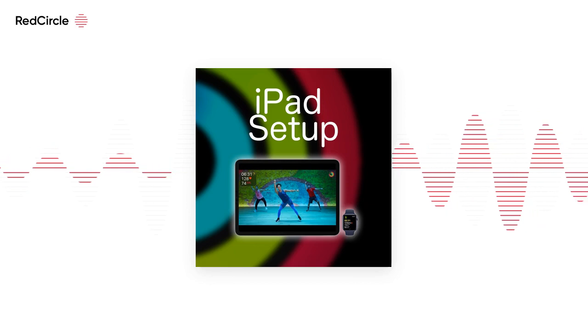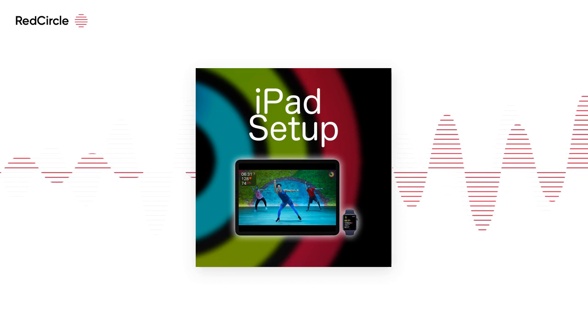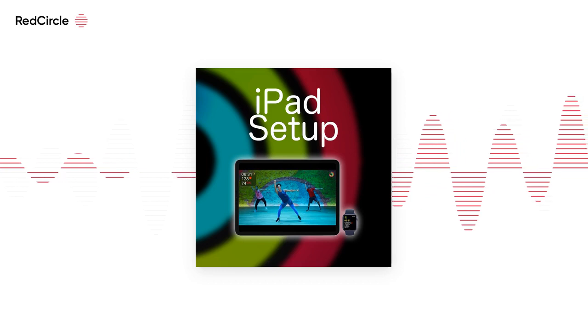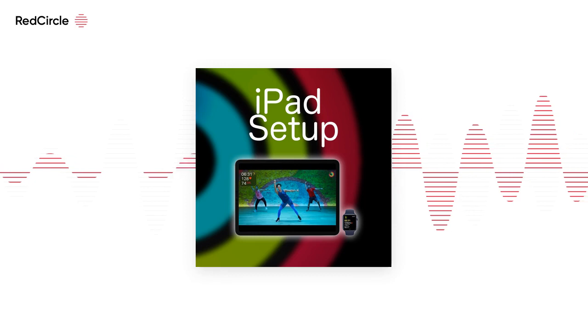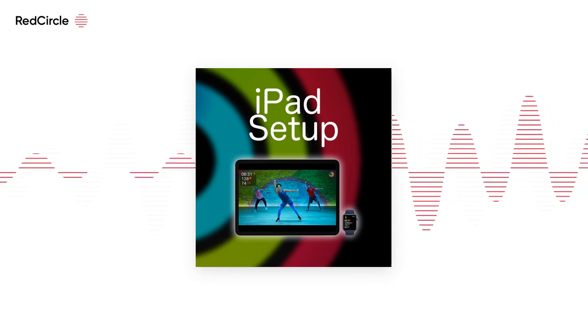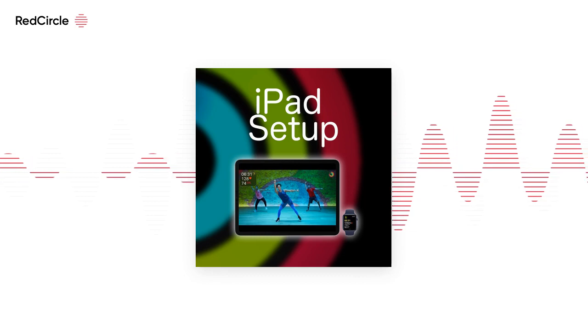Just scroll through the different programs you have to choose from and get started. Once you're done setting up, choose a workout to start with today — don't wait till tomorrow, don't wait till later. Choose a 10-minute workout, even if it's a simple stretch, and you're well on your way to closing your rings.